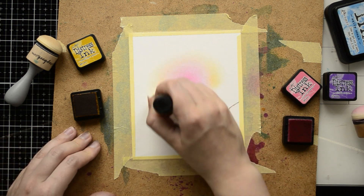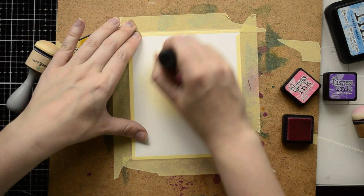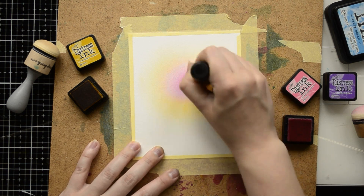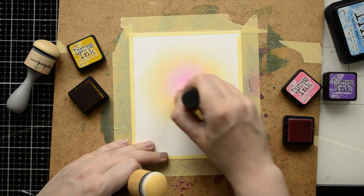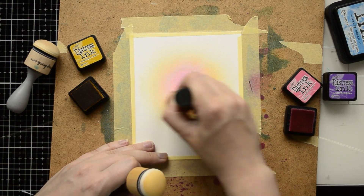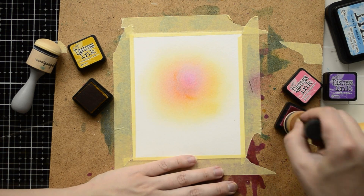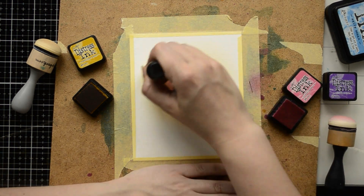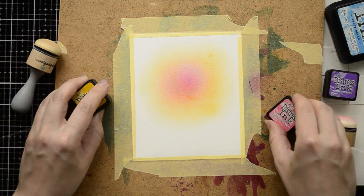For both of my projects I'm going to use only Distress inks. My first color is called Picked Raspberry and I'm applying this color in the center of my card panel, starting from center to edges to create a focal point. Next, around my pink spot I'm going to apply a yellow color called Fossilized Amber, with circular motion. I'm trying to overlap those colors just a little bit to create a nice gradient, going back and forth with both dabbers to blend those colors well.